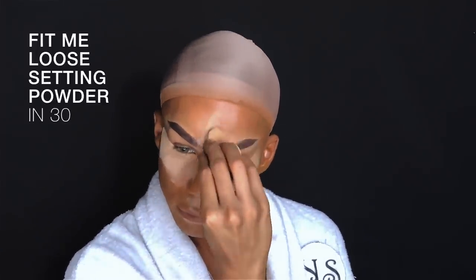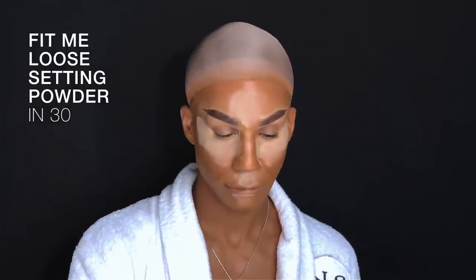We're going to take our Fit Me Loose Powder and continue kind of just stretching out your eyes, which I know looks crazy, but this is what we do for beauty. I'm using shade 20, which is a light medium, and I'm only really going to use this where I've highlighted my face. Then I'm going to be going in with shade 30, medium deep.